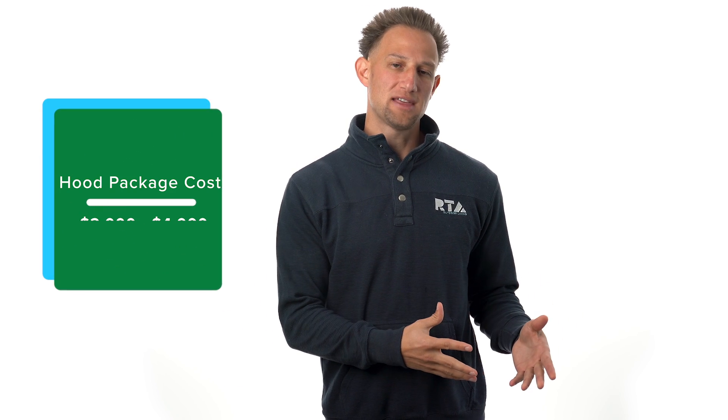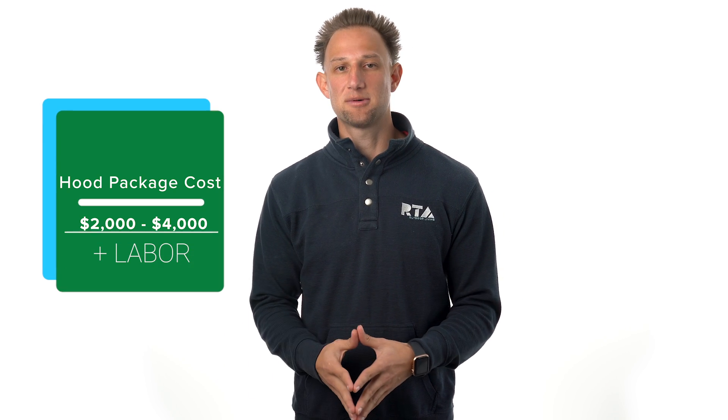The whole package for a hood can cost anywhere from two to four thousand dollars for the hood, the flue, and the blower, plus the labor costs to install it if you hire a contractor.